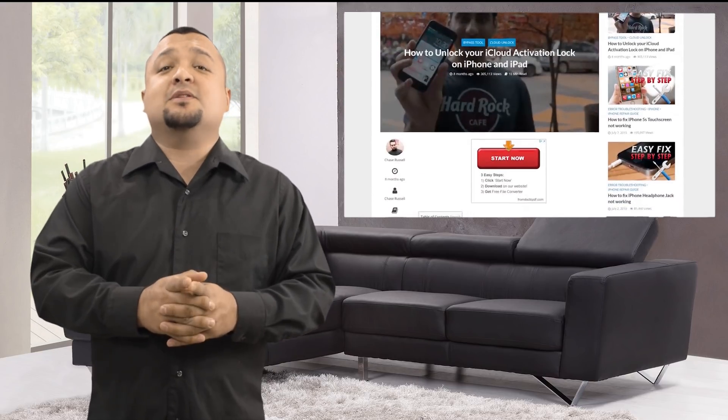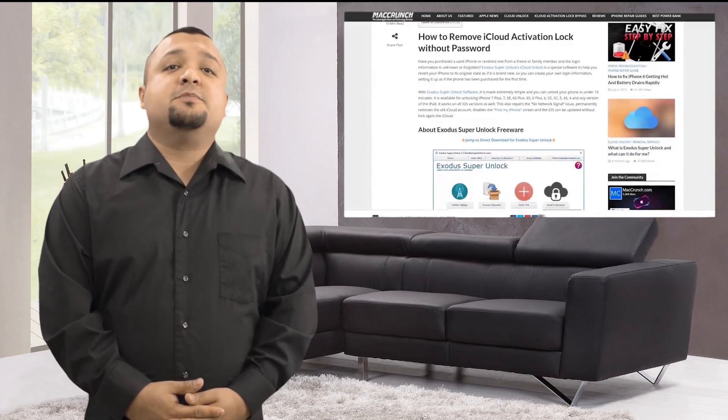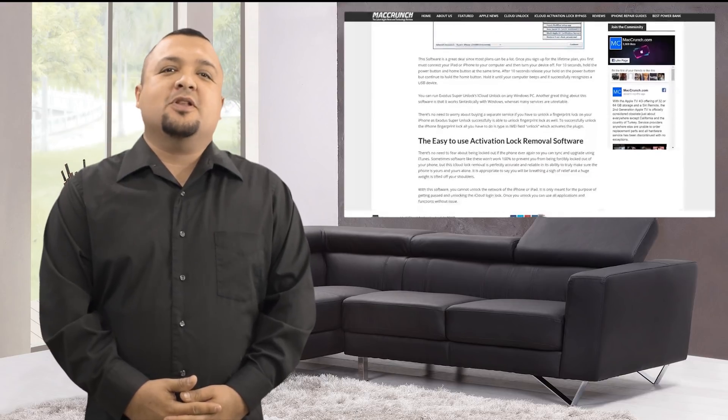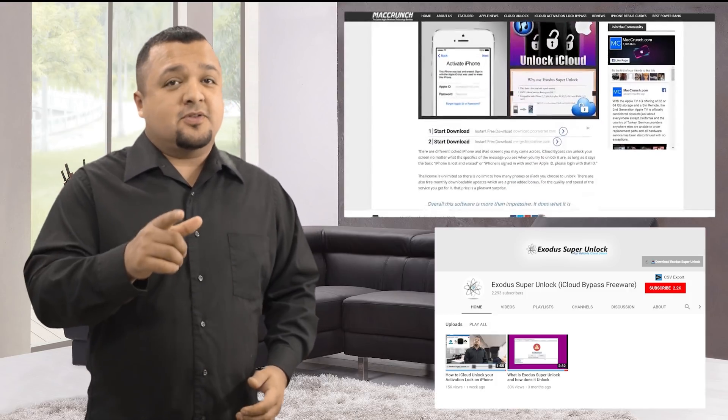We're done here guys. Thanks for your time. I'm glad you've watched this video till the end. Once again, I want to thank the guys at MacCrunch.com for allowing me to show you this amazing iCloud Unlock software today. If you want to grab the special freeware version of Exodus Super Unlock, head to the description below and grab it. Also, check out our own YouTube channel — it's right below the download link.